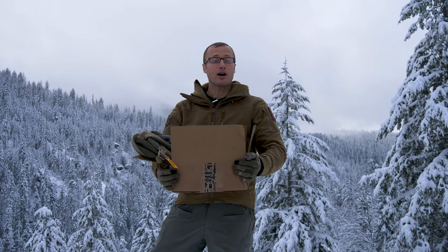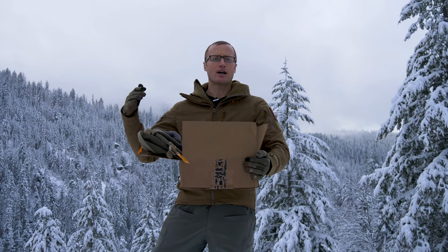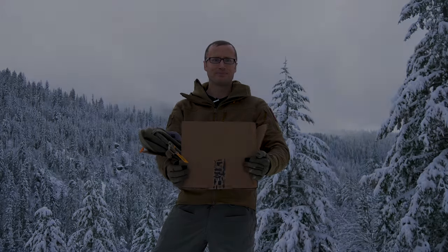Hey everyone, it's Ivan from KitBadger.com, here to bring you the first Box of Awesome for 2019. What is the Box of Awesome? It is a box full of stuff I've accrued over the past number of months, and as a way for me to show my appreciation for your support, I came up with the Box of Awesome — giving this stuff back to you guys.